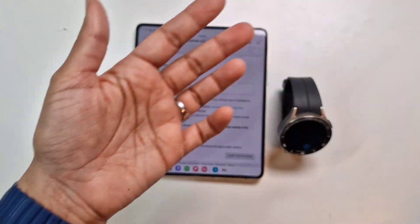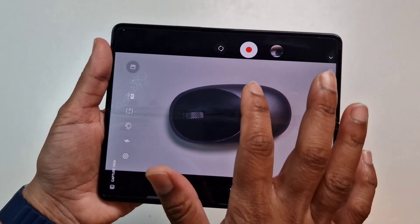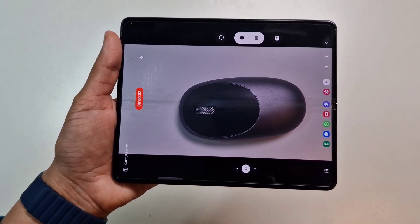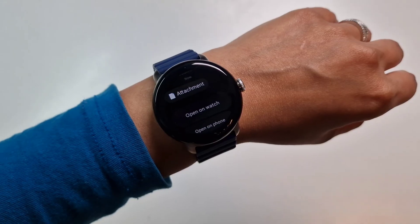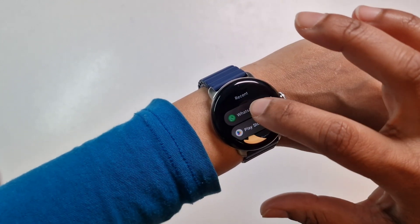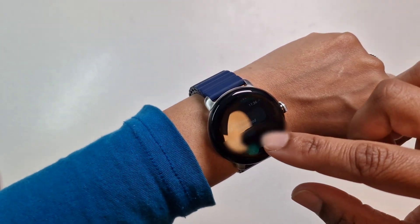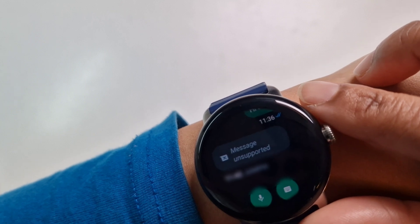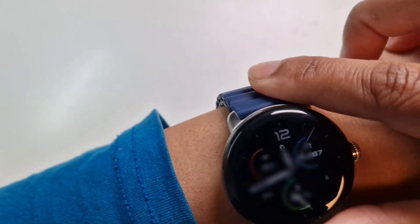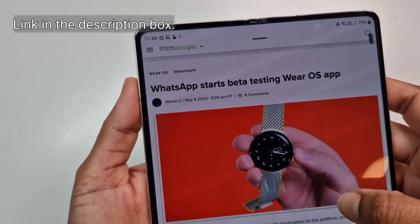As you saw, the message was instant. At the moment we can't make video calls on WhatsApp from the watch, but I just want to do a quick video on my phone, send it, and see if I can view the video on the watch. I've just sent the video that I recorded. I've got the video and you can see it says 'message unsupported', so we can't view video messages. If you get any videos sent to your WhatsApp you can't actually see it, but it might be something the developers improve in the future.